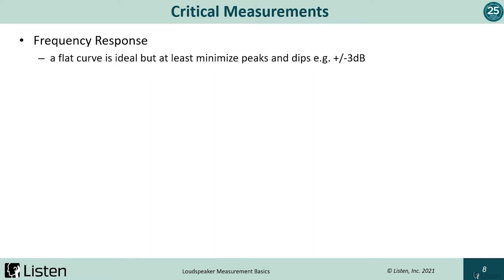Next, let's take a look at a few critical loudspeaker measurements. Anastasia will review these in more detail later. First and most common, which everyone is familiar with, is frequency response. In short, if we input a frequency at a certain amplitude, a perfectly linear loudspeaker — which doesn't exist — would output a perfectly flat curve. In general, you want to minimize peaks and dips in the response.